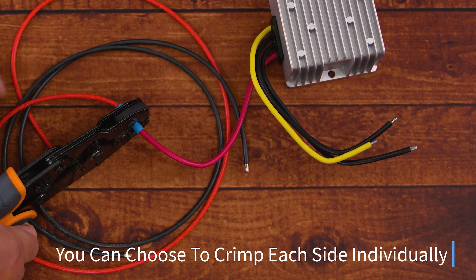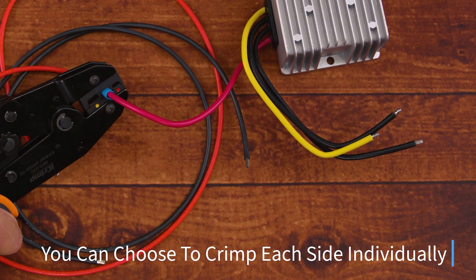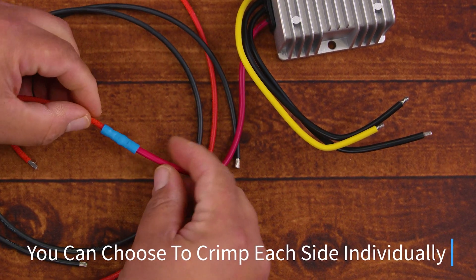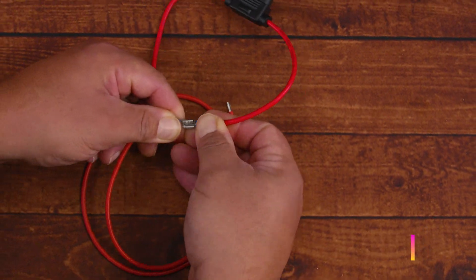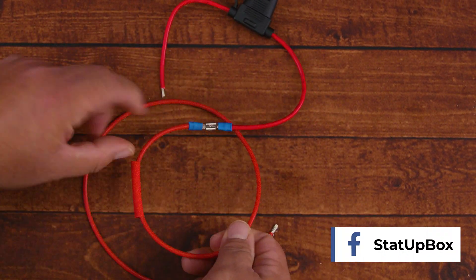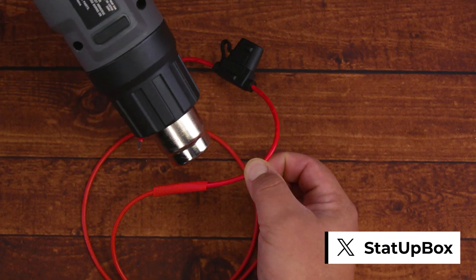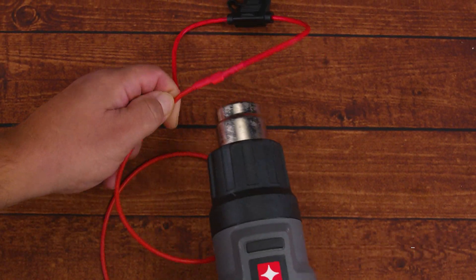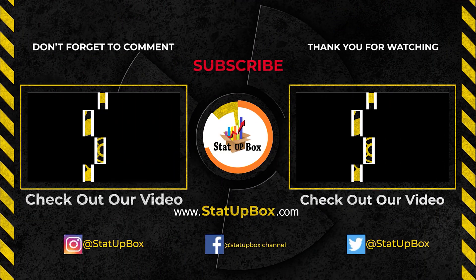Another way to do it, instead of starting by crimping in the middle, you can crimp one side and then do the other side. But at the end, the technique will be the same. And now you've done it — you're an electrical connector champion of your town! Don't forget, if you liked the video, please give us a thumbs up. If you have any questions, place them in the comment section below — either someone on the Saddlebox team or someone in the YouTube community can help you out. Don't forget to subscribe and follow us on social media. Thank you for watching!